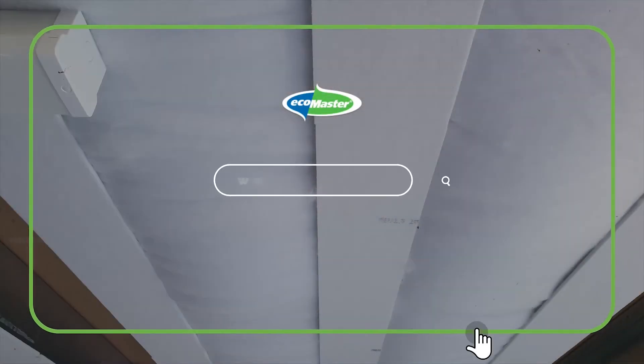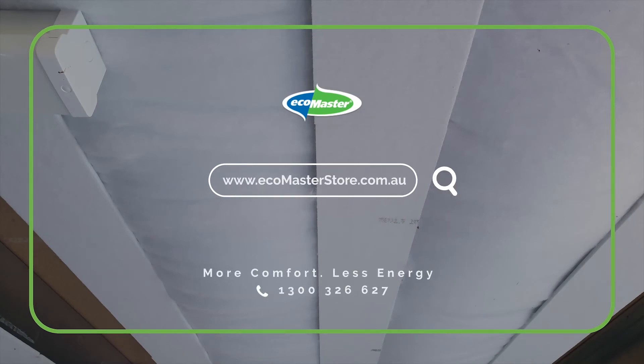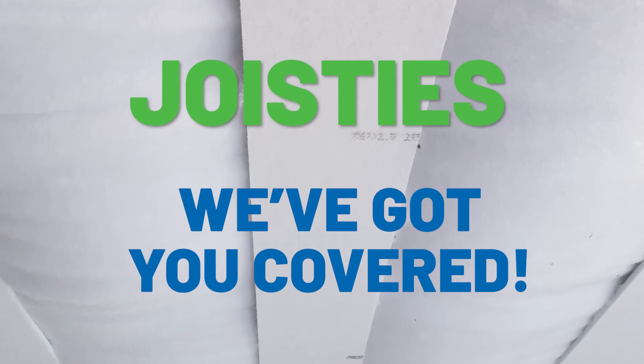Once you've fitted all your joisties, the next day it's a simple thing to squeeze your insulation between them and that's it, job done. So if you want to make your home the most comfortable place on earth, go to www.ecomasterstore.com.au and search for joisties. We even show you how to install them step by step. Joisties — we've got you covered.